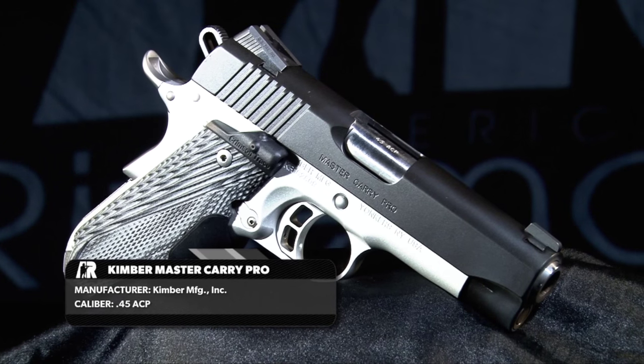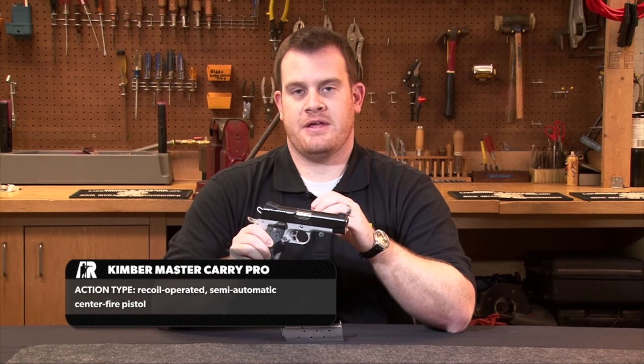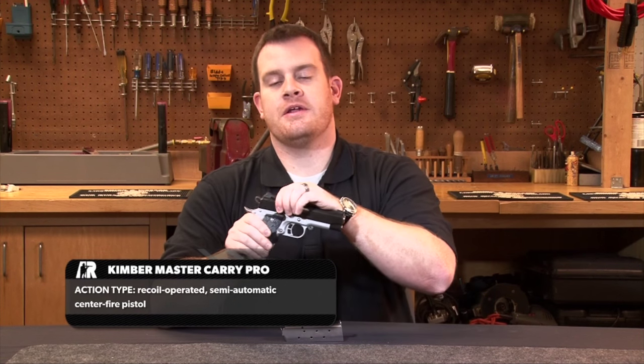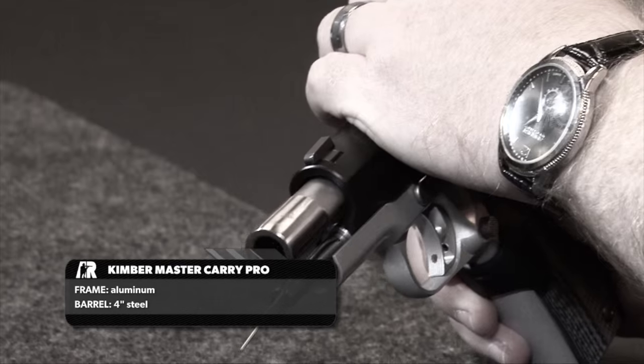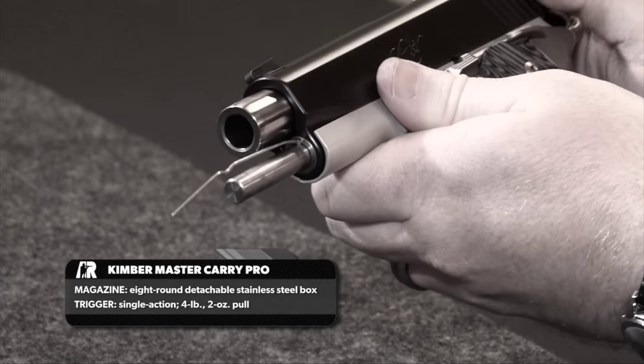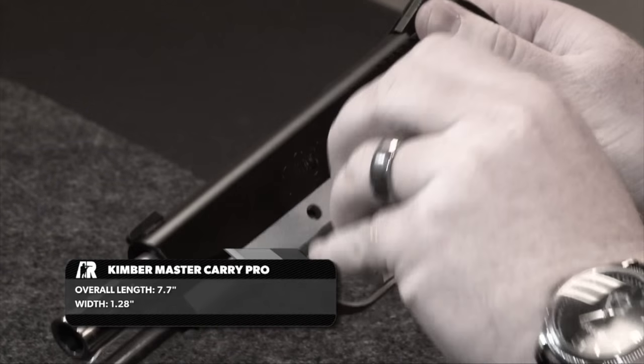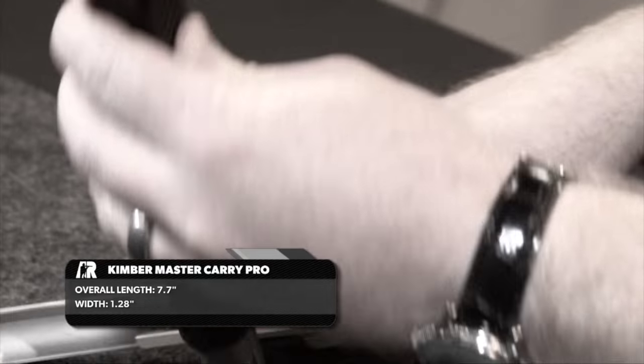An interesting thing about the Pro model when it comes to disassembly is that it doesn't use a barrel bushing. Before you disassemble, you need to lock the slide to the rear, and you'll see a little pinhole right on the full-length guide rod. Using a paper clip or similar tool, you can insert it in there, which will keep the spring tensioned. When you remove the slide, you'll then be able to remove the spring and the barrel.